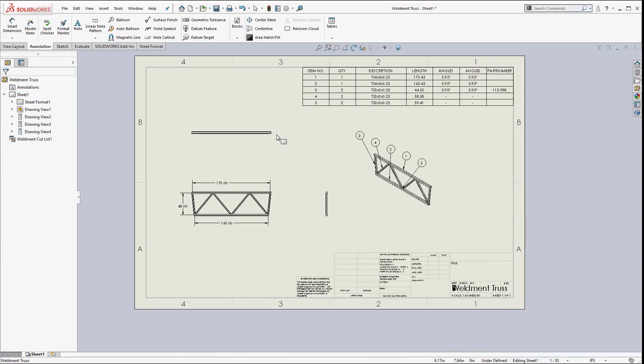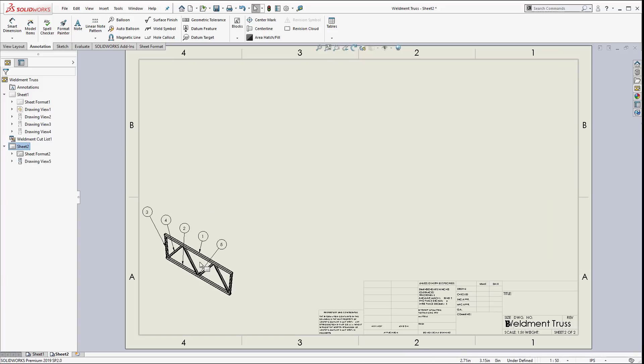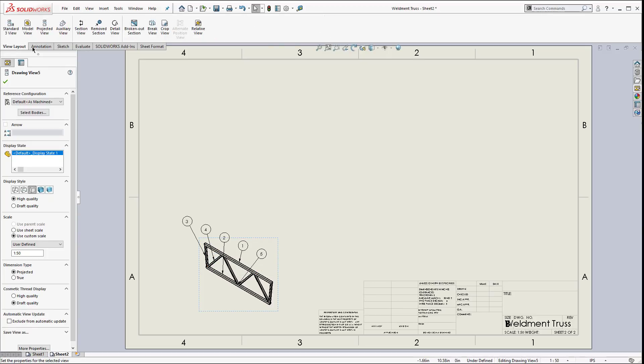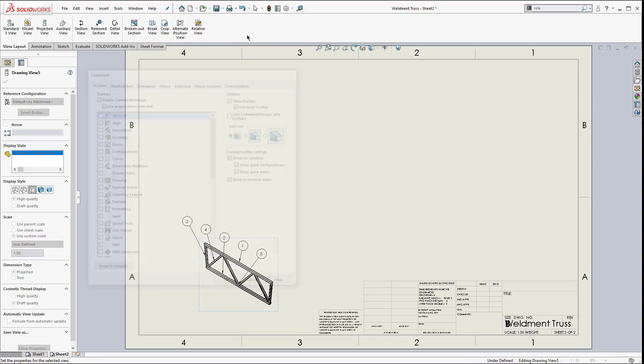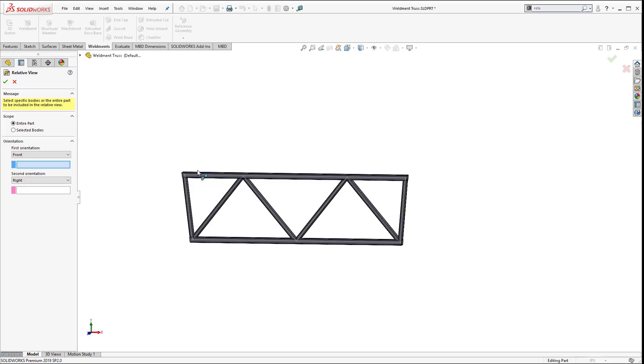Let's do some detailing. I'll use this view, copy it with Ctrl+C, create a new sheet, and Ctrl+V to paste it. I want to do a detail of one of these little components - item number 3. On my View Layout tab I have a button called Relative View. If you don't have it, hit the little drop-down, search for commands, type in 'relative,' and drag and drop it onto your toolbar. I like to pre-select the view and then hit Relative View - it opens up the part file and allows me to make an individual part have its own view orientation.